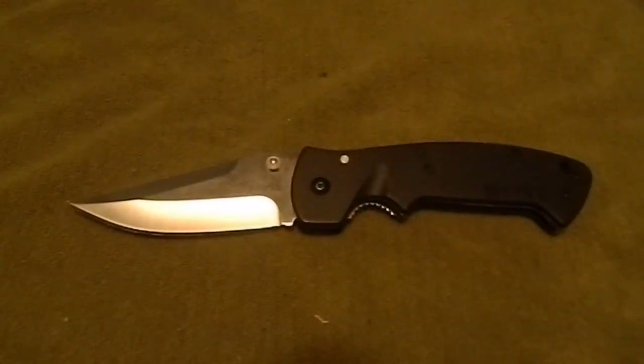Gentlemen, welcome back. Today we're doing a review slash conversation about a beefcake of a knife — the CRKT Crawford Casper, which is kind of an odd name, but those are the two people that designed the knife.